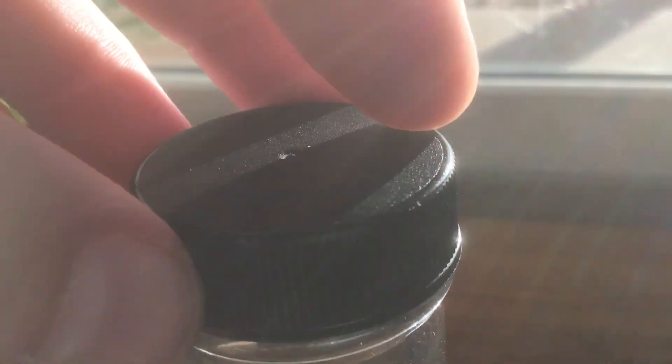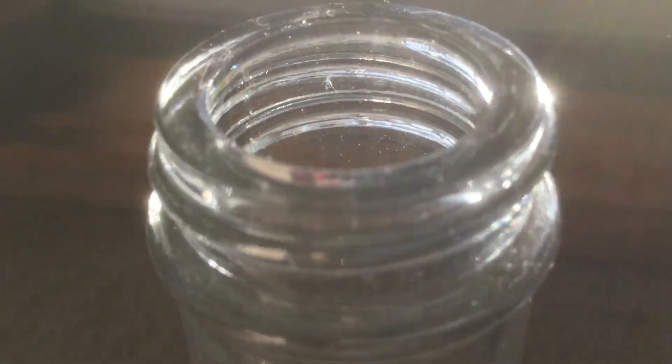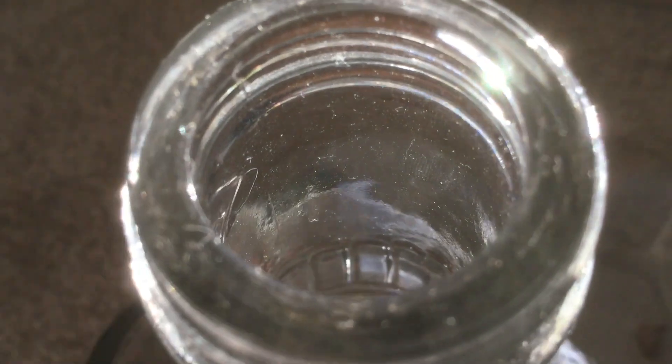That gray speck right in the center could be mold. To combat that we can actually crack the lid — that'll help it breathe a little bit and dry out. If you get any funny smells, you can just cap it back up.